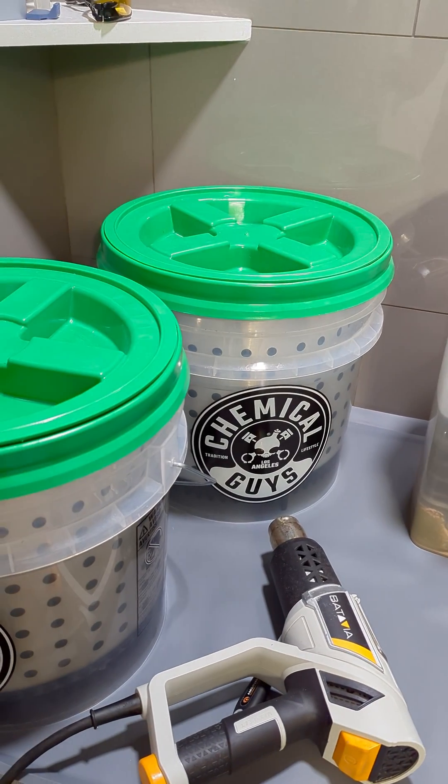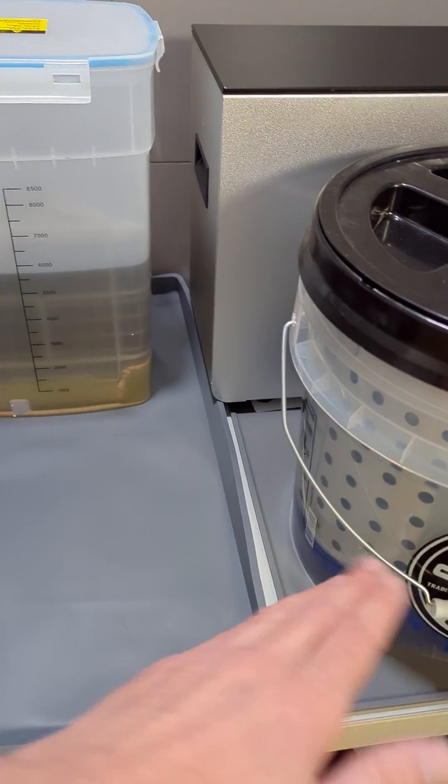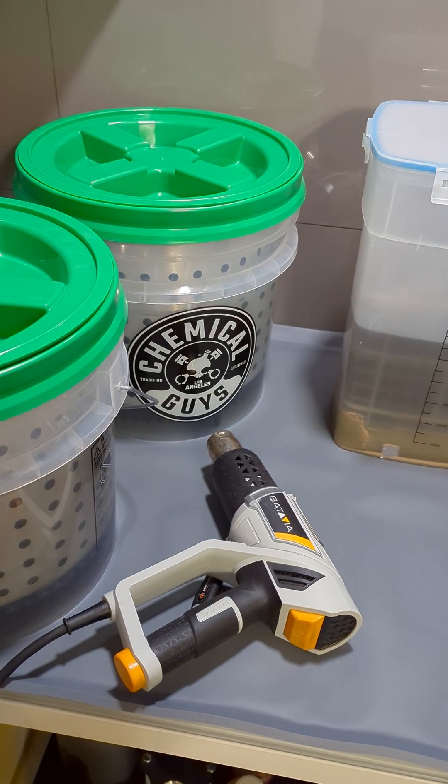I really don't use up a lot of IPA very fast. There is an initial investment of about three and a half gallons of IPA per bucket, so the upfront cost is pretty high, but after that's done it lasts a really long time.